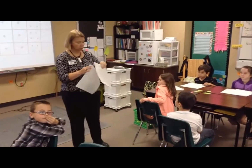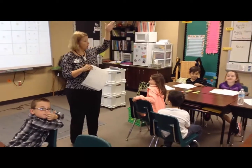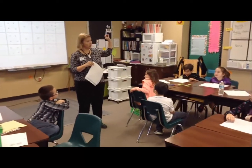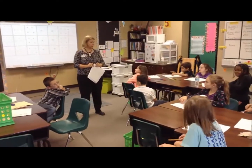So boys and girls, we talked earlier about what plants need. You remember how we wrote plants on the board and how each of the letters in the word PLANTS stood for something that a plant needs.